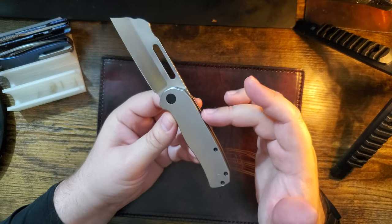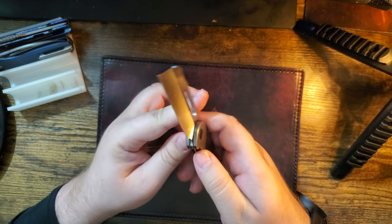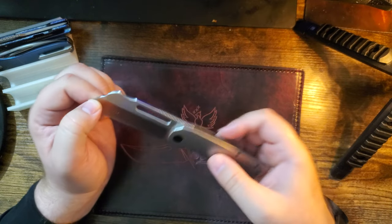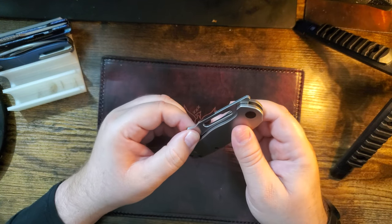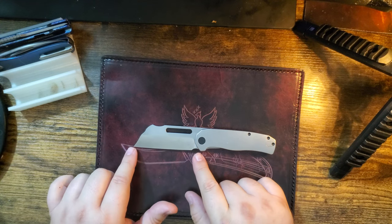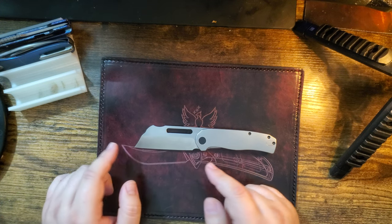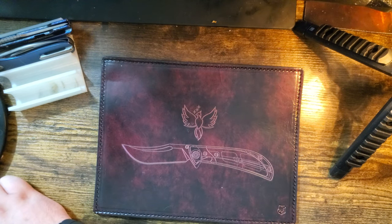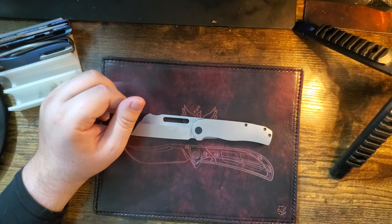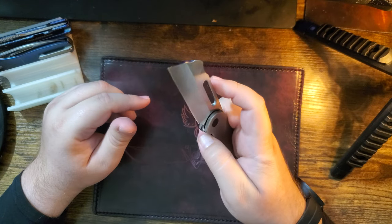It's 14C28N, a thick slab of titanium. It's been weight-relieved in there. It's a liner lock. You can front flip it, you can flick it — it's different, unique, sexy. It's got a sweet hollow grind. The overall length according to the site is 7.625 inches, blade is 3.3 inches — and I believe that's cutting length. Weight is listed as 4.7 ounces.